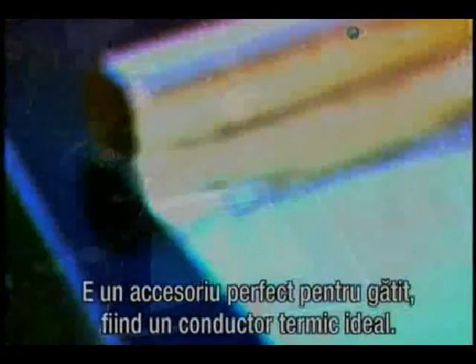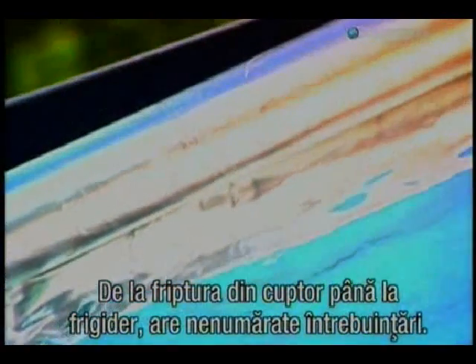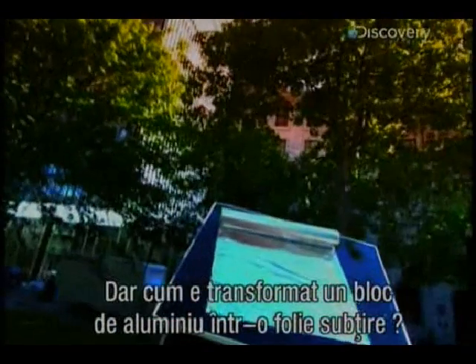It's a perfect cooking tool because it's an ideal heat conductor. From the roast in the oven to the freezer, it has a myriad of uses. But how does a huge block of solid aluminium get transformed into a paper-thin sheet of foil?